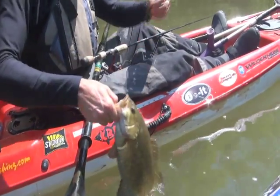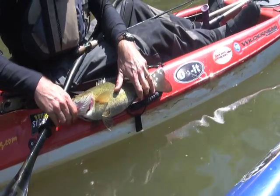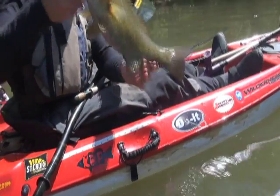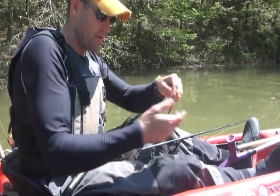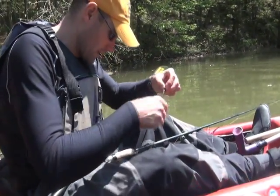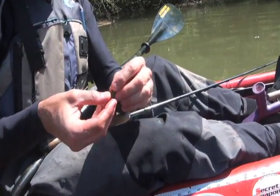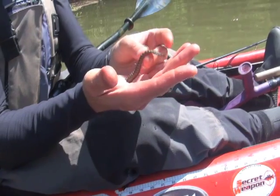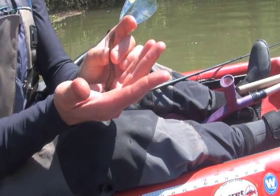17 and a half — nice one, nice fat one. What this does on the bottom — this one's all torn up, I'll grab another one — is it sits with its head down and that floating soft plastic tail waggles up off the bottom.